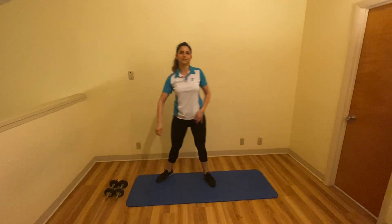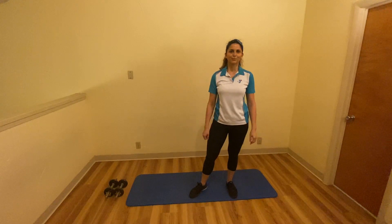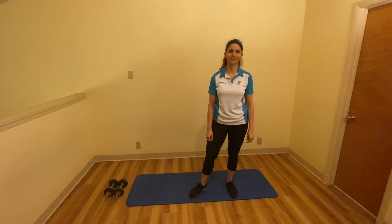And that is it for the full body workout with the dumbbells. I hope you guys enjoyed this exercise and I hope you guys are having a good time with your family. Thank you.